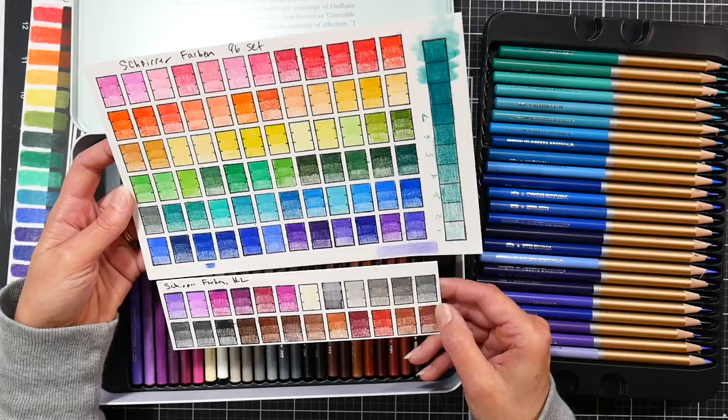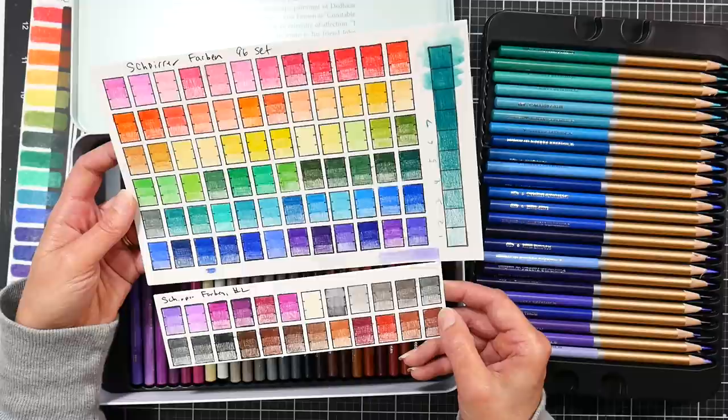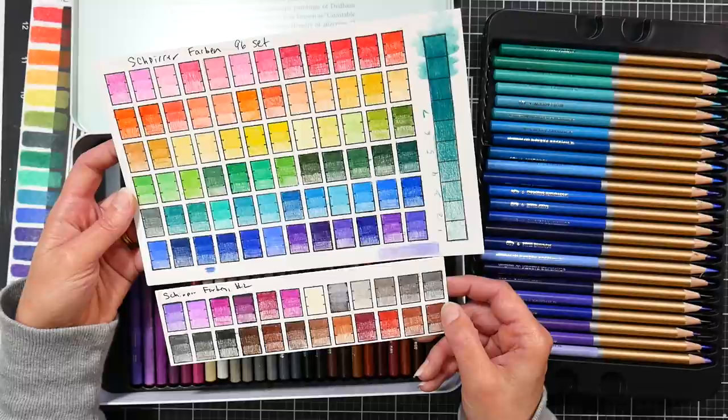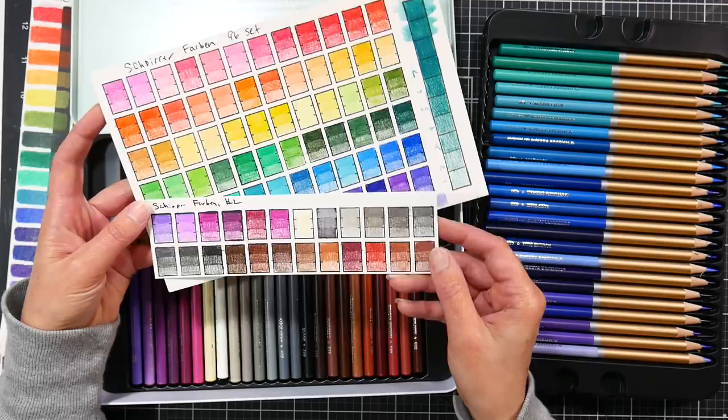I think they did avoid samey colors for the most part. Those two yellows right there — that's probably the one I swatched twice. Some of the reds are similar and some of the pinks are similar, but it's not too bad. If you do florals I think you'll appreciate that. I don't mind having a couple of really bright cherry reds that are similar because I tend to go through reds faster than anything — I really like drawing red objects like fruits.